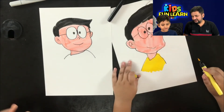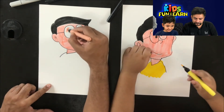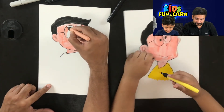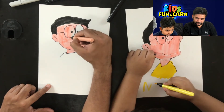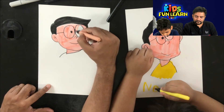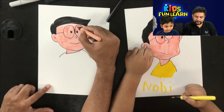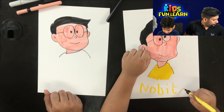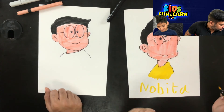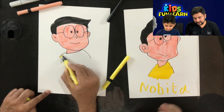Go ahead and write. Sorry, what's the spelling? N-O-B-I-T-A. I know the spelling! N-O-B-I-T-A.